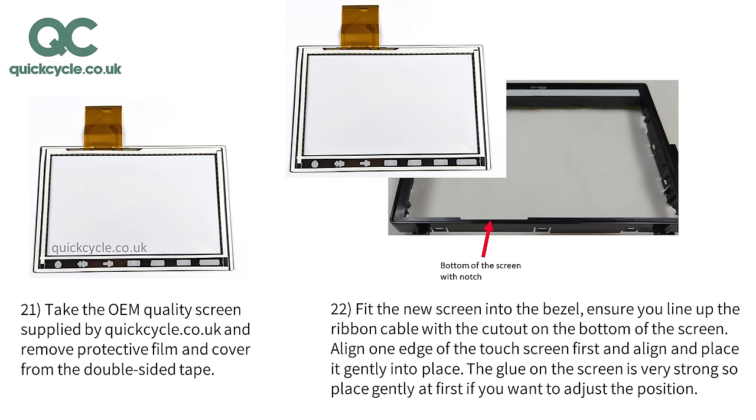Well done on successfully changing your touchscreen. We hope this instruction from QuickCycle has helped you repair your vehicle. Please give our video a like and a comment, and subscribe for our future videos. If you need a replacement screen, please visit our UK website from the link in the description for an OEM quality replacement part available to be shipped worldwide.